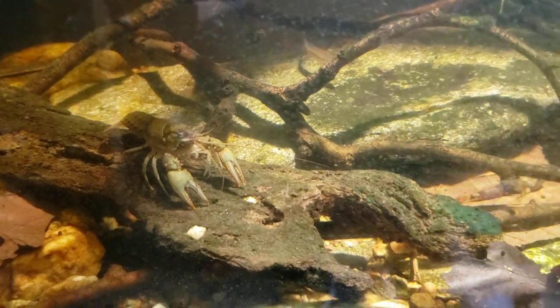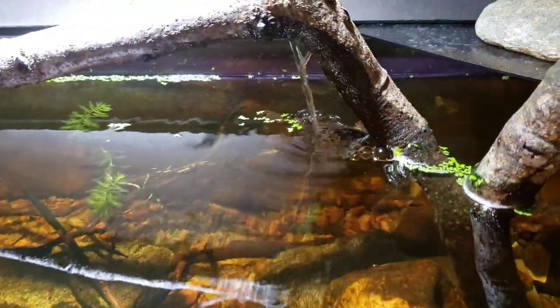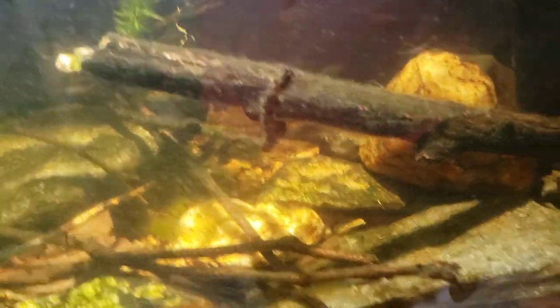We're definitely going to get the tank cleaned up with the glass wiped down. I need to do another filter change — you can see the filter is barely running water through it again. The water level is getting low, so we'll probably be doing a water change on this tank soon, and I'm just not sure what to do about these log perch.